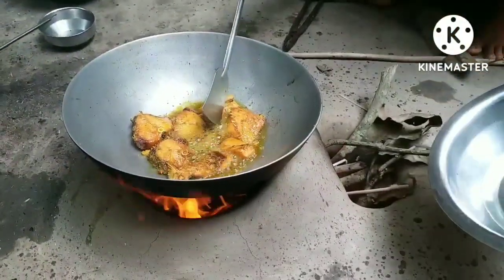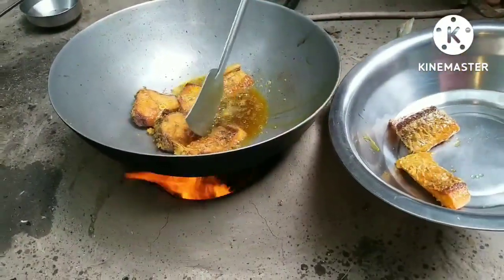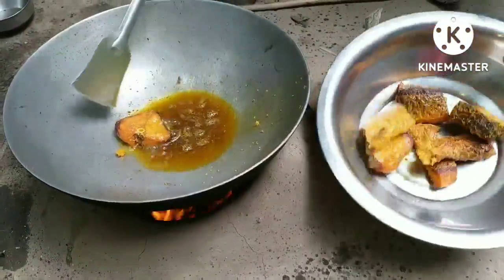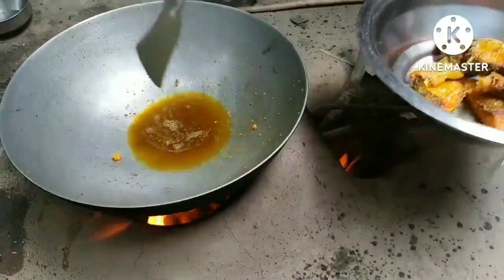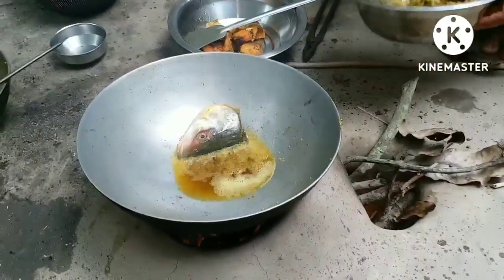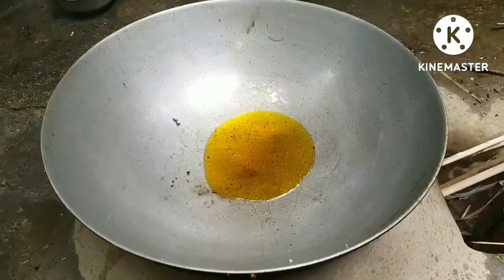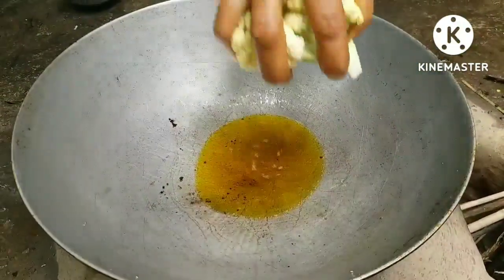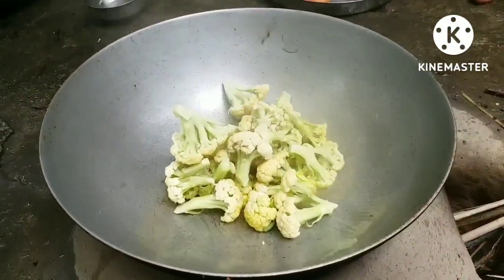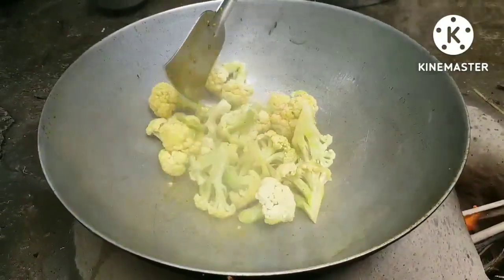We will be making flesh, and we will do something in the flesh, and then the rice is sealed. We can't put the rice on the sides, so the rice is sealed.